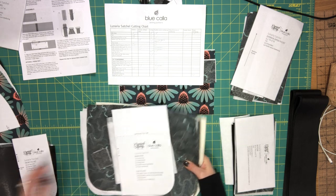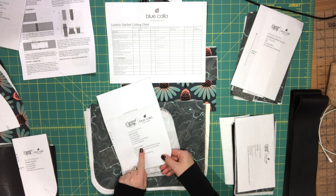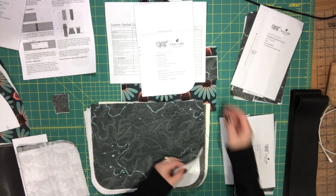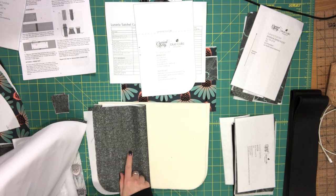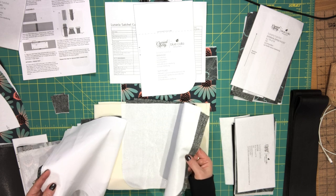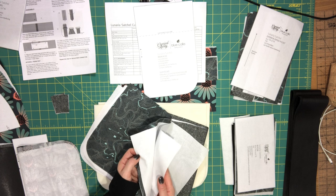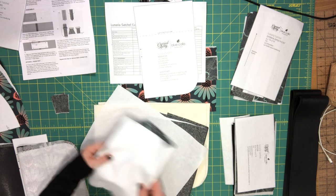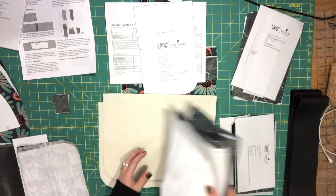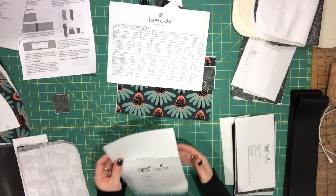This is your main body pattern piece, and you'll also use it to cut out your interior slip pocket. I'm using a metallic SX linen for the bag's exterior, so I have two exterior pieces and matching pieces of fusible woven interfacing, plus two lining pieces with two matching pieces of fusible woven interfacing — all four will be fused on the wrong side. I also cut two pieces of foam interfacing, which will go on the wrong side of the exterior pieces a bit later.